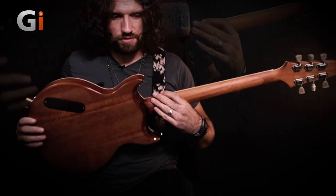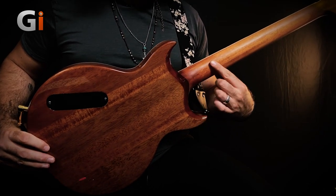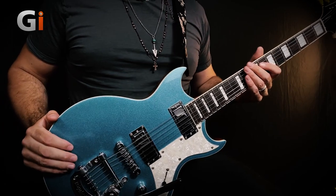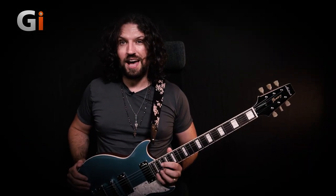Interestingly, if I show you the heel join real quick, you'll see that it is carved away and you can see where the satin meets the gloss of the body. This makes it really easy to get right up into the dusty end on this guitar if you're interested in wailing away on those high frets.